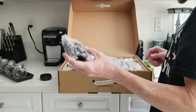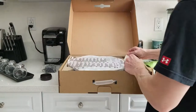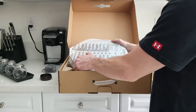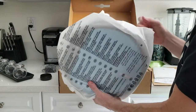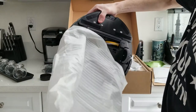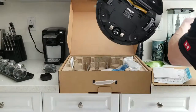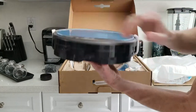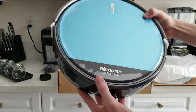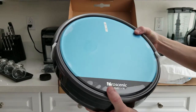Here we have our charging docking plug, and on the right-hand side we're going to have our dock. But we do have to get out the main portion of the vacuum first. Very nicely packaged — let's slip this bad boy out right here, ladies and gentlemen. This is absolutely fantastic. There is our beautiful robotic vacuum.